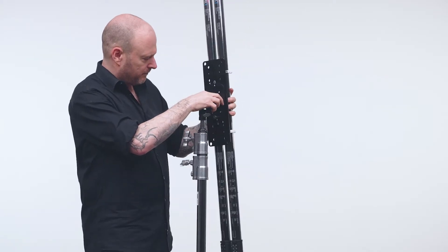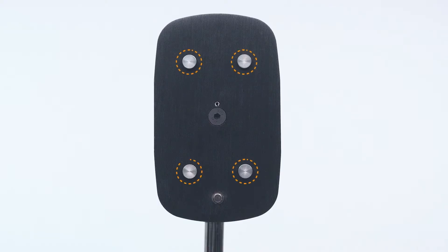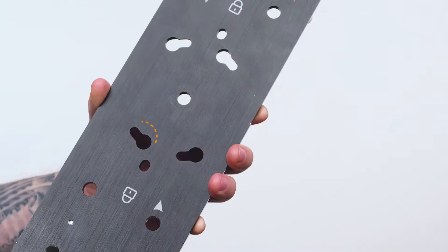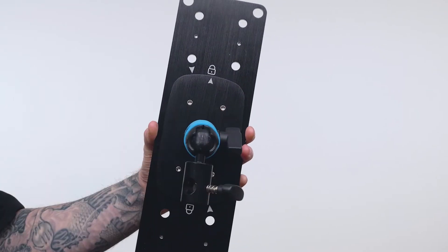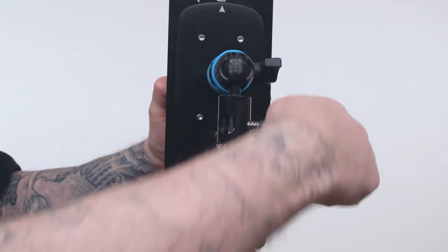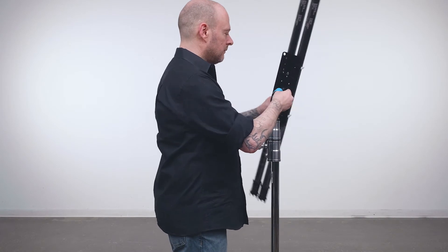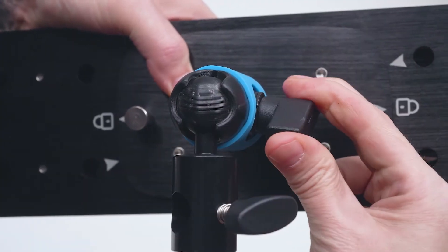Our next Superknuckle accessory is a twist lock mounting plate with Superknuckle baby receiver. This allows you to rig a Kino Flow with their 4-1K type twist lock mounting plate. Simply align the four pins in the Superknuckle twist lock mounting plate with the corresponding holes on the back of the Kino Flow and twist clockwise until it clicks in place. Now pop the baby receiver onto the baby pin of the C-stand, loosen the knob, move the fixture to your desired position, lock the central knob, and you are ready to shoot.